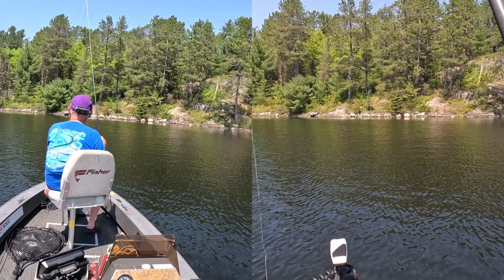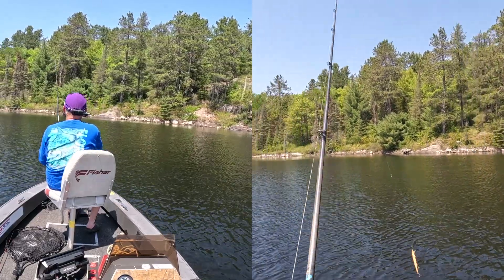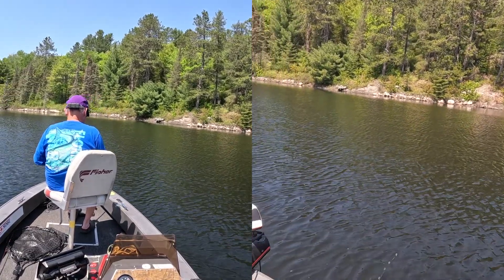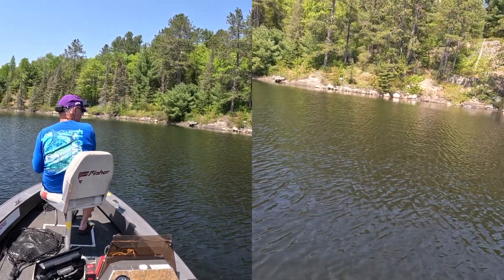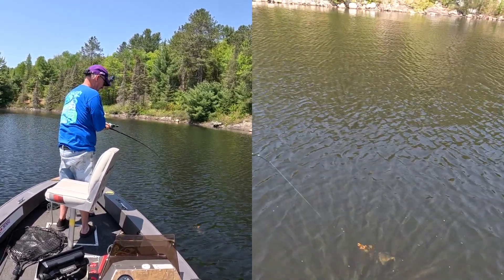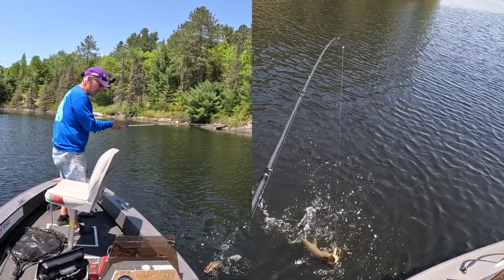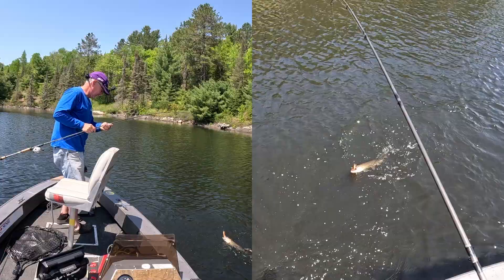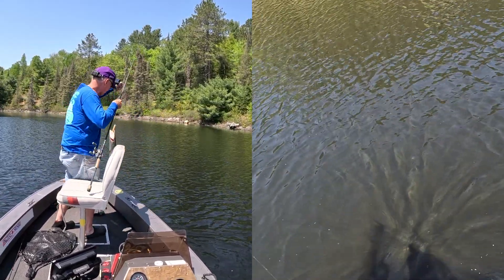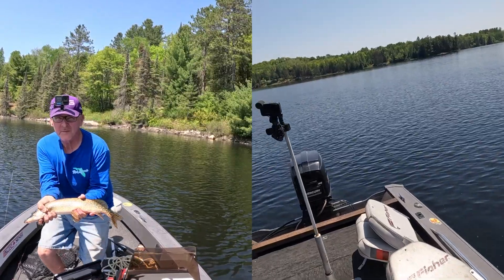Going to the crawdad — a little more neutral color. Same thing in a Husky Jerk, see how that looks. There it is — first cast! Wow, that's pretty crazy. First cast — I'd say it's the lure, but I don't know. Not a monster, little fowler. He's pretty well got that one engulfed on the old crawdad. Snot rocket.